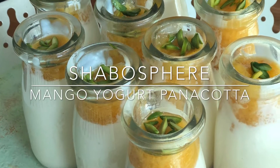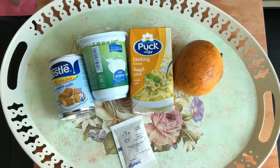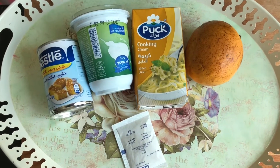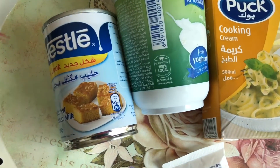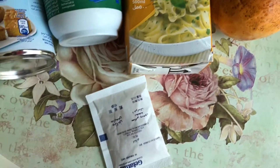Assalamu alaikum, hi guys! Today I'm making a recipe from Sanjeev Kapoor — it's an Italian dessert with an Indian twist. Yes, it's mango and yogurt panna cotta. These are the recipe ingredients: condensed milk, yogurt, cooking cream, mango, and gelatin — everything is listed below the video, so have a look.